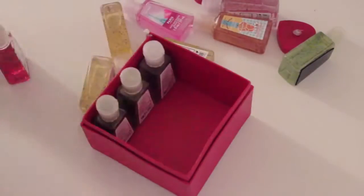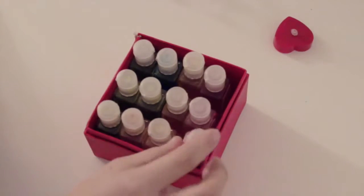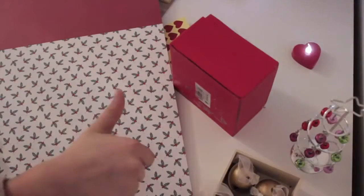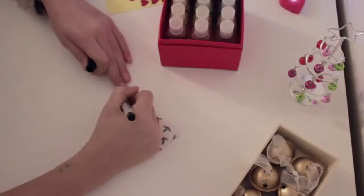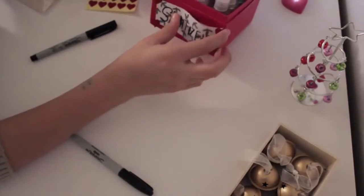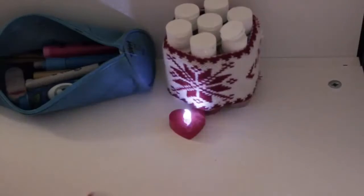If you're like me and have a lot of hand sanitizers and don't know where to put them, I used an old Christmas box and filled it up with hand sanitizers. To add an extra hint of Christmas, I cut out a little paper tag, wrote 'sanitizers' on it — I realized I wrote it wrong but forget about that — and put it up with some heart stickers. I also added some three-dimensional stickers to my box.